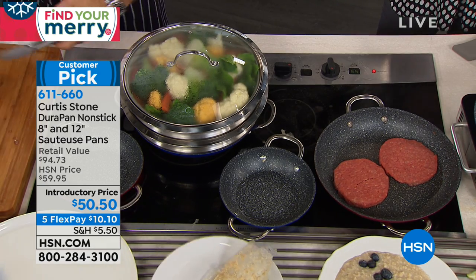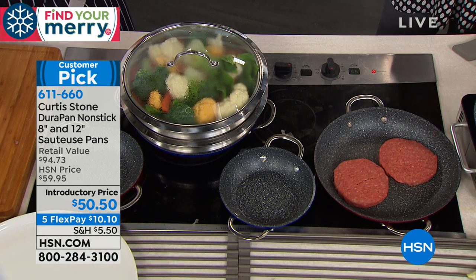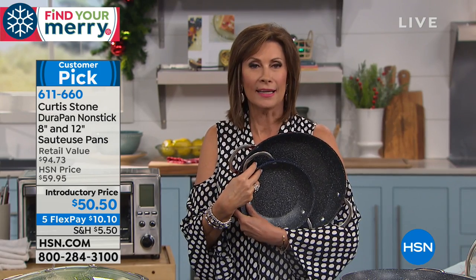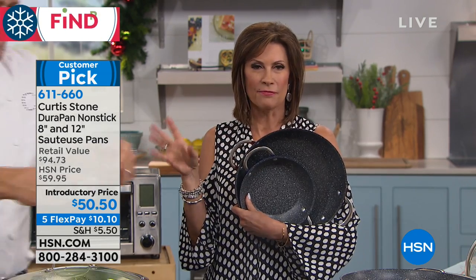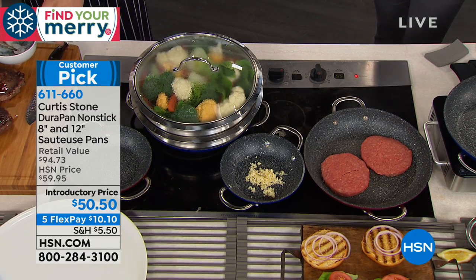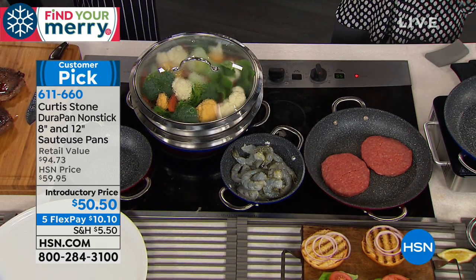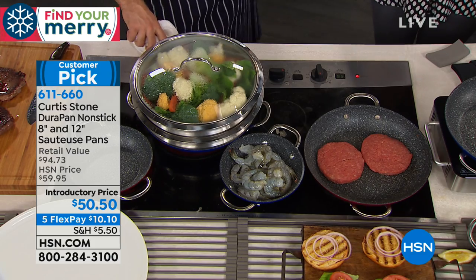People have made this our number one rated customer brand across all brands — not just cooking — across all brands here at HSN. Every single one of chef's items are customer picks. Get the quality and value today, and get the pieces you need for your holiday cooking. This is his final visit before Thanksgiving.